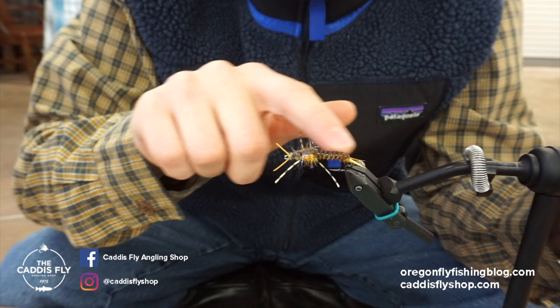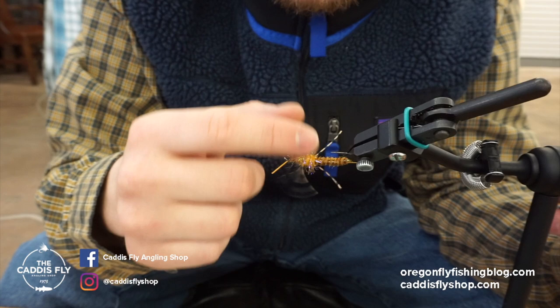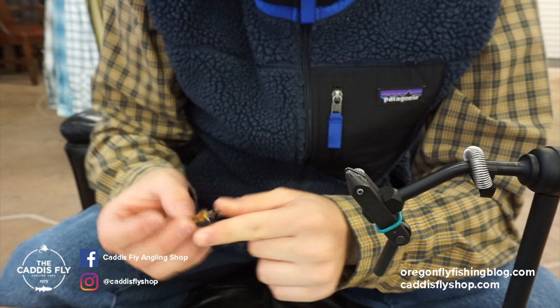This fly is tied with a bunch of Semperfly stuff. The back abdomen is the dirty bug yarn and the front is the UV straggle string. Cool materials I'll talk about as I do it. Makes tying pretty easy, so let's get started.